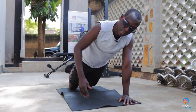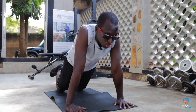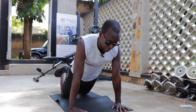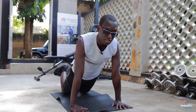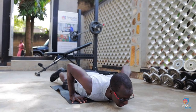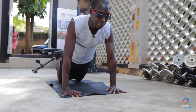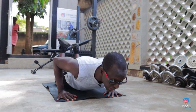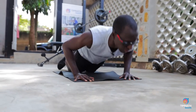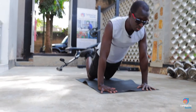Keep everything nice and tight — squeeze the glutes, tuck in those abs, don't shrug the shoulders forward. Try and get that chest out nice and proud, then just control the negative. Squeeze all the way as you go down and feel your chest stretch. Come up whichever way you want, then get back into position.